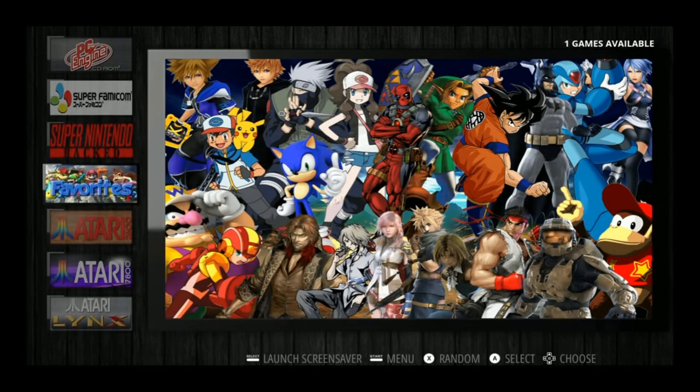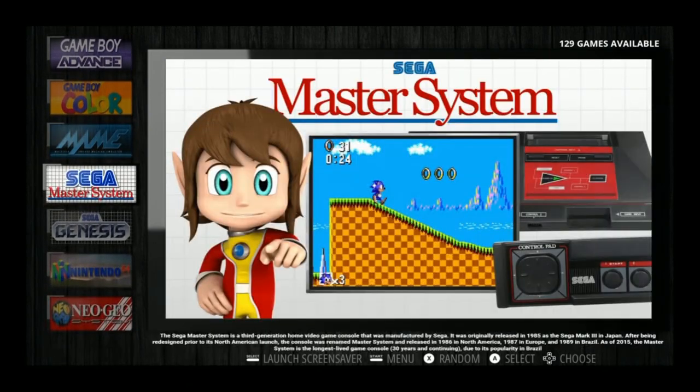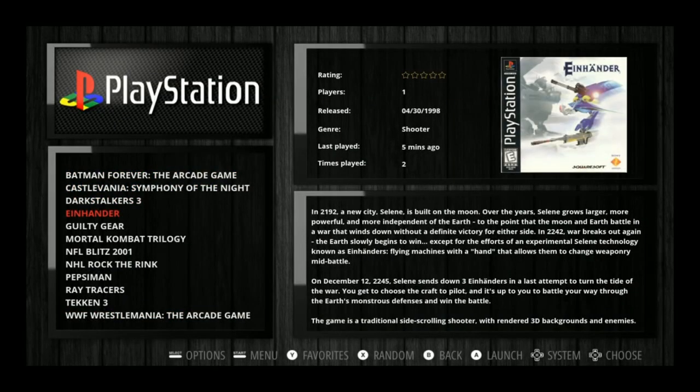I have to say, this is a really nice theme. I'm liking it a lot — I think it might make my top five as far as themes go. Let's test a game quickly. You get cool little custom loading screens, and it's super smooth and recently updated.